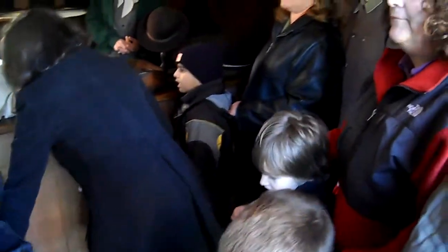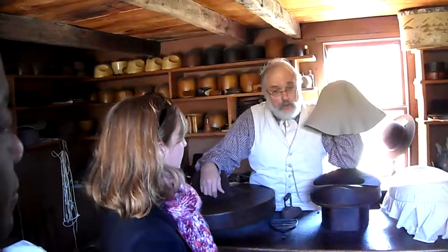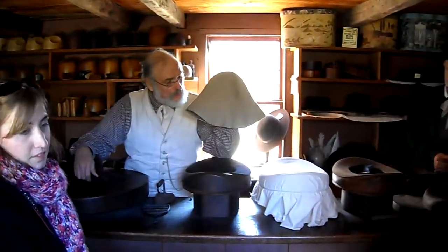These hats are made of a piece of material that looks like this. It comes to us as a cone. I can't do much with it as it is right now. This cone, by the way, is made out of wool that we get from the sheep.